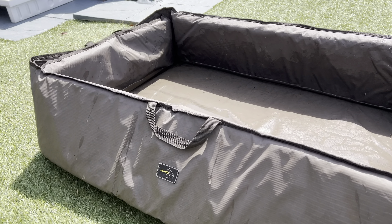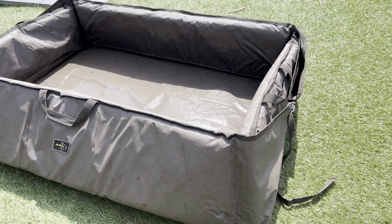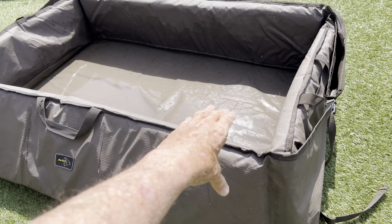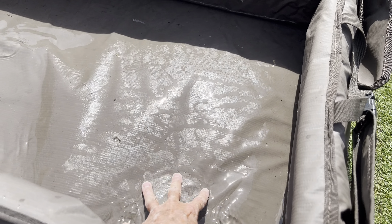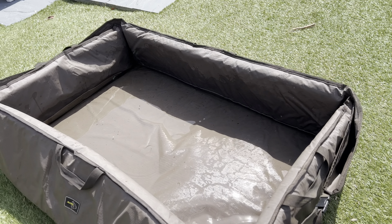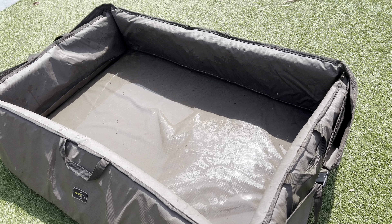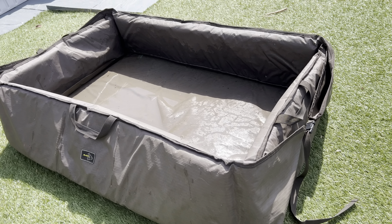It's the Avid Folda Cradle. It's got pros and cons — the pro could be a con and the con could be a pro, but I'll explain in a sec. It's nicely padded inside, nice and big. I think this is the large — you get two sizes. I'm sure this is the large, because if this were the small, the large one would basically fit a whale in it.